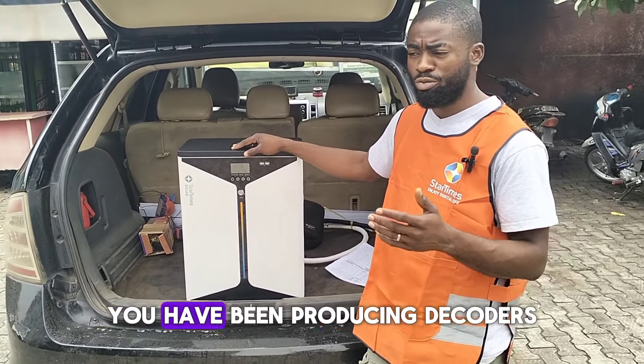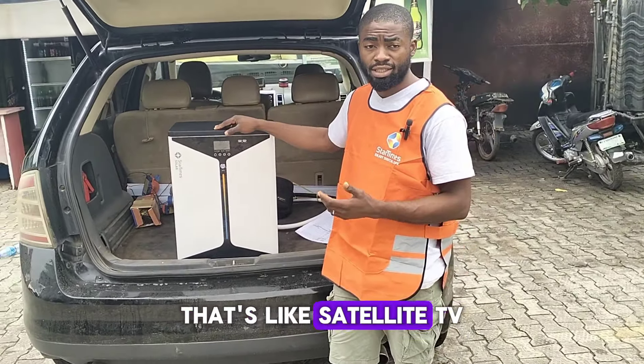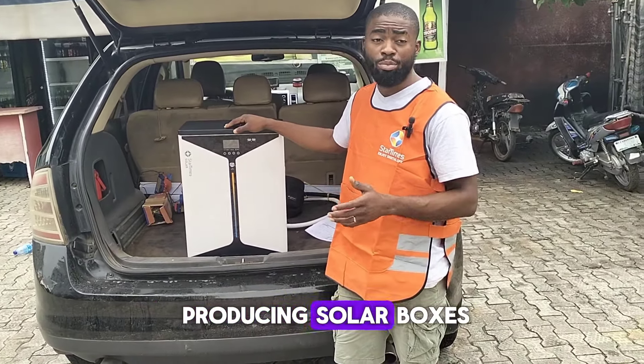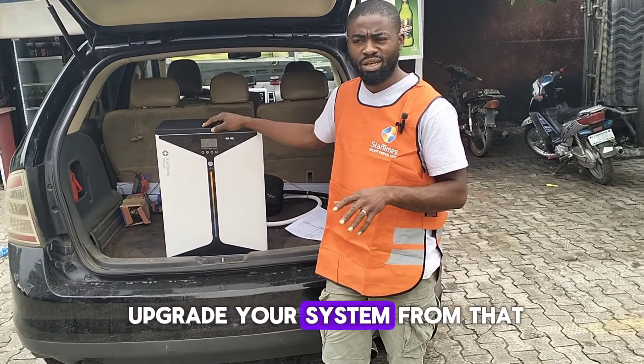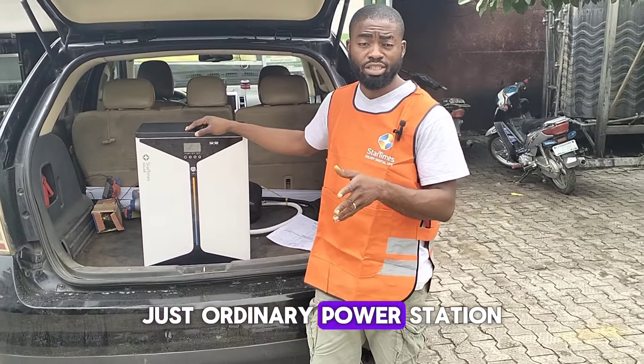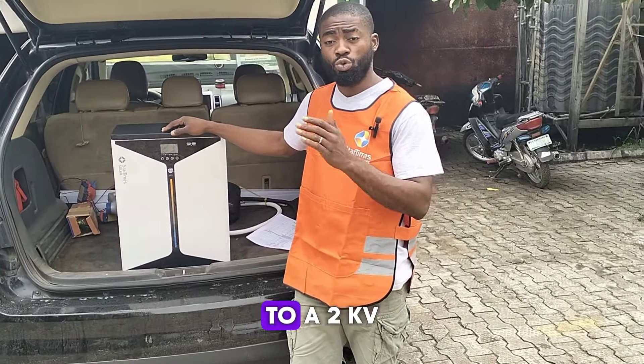For those of you who have known about StarTimes for long, they have been producing decoders — satellite TV — and they have been producing solar boxes, which are smaller. This time around, StarTimes decided to upgrade their system from an ordinary power station to a 2kVA and above, ranging from 2kVA to 10kVA. Each of these systems comes with panels and battery together. StarTimes decided to do their panels, their inverter, and their battery, and all their inverters are hybrid. Most of their systems are all-in-one.